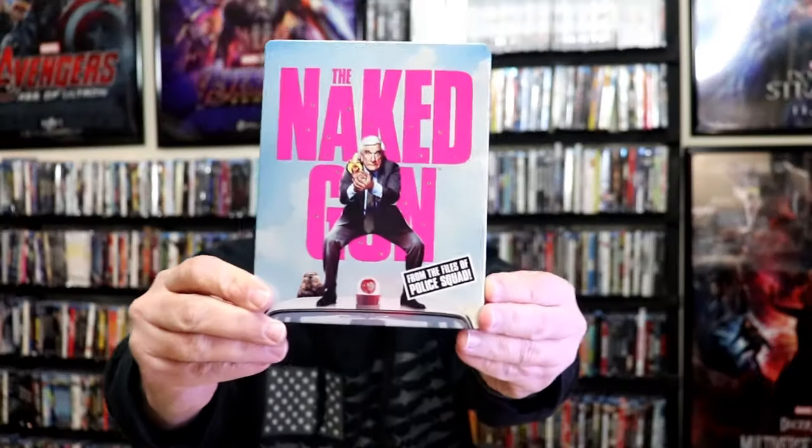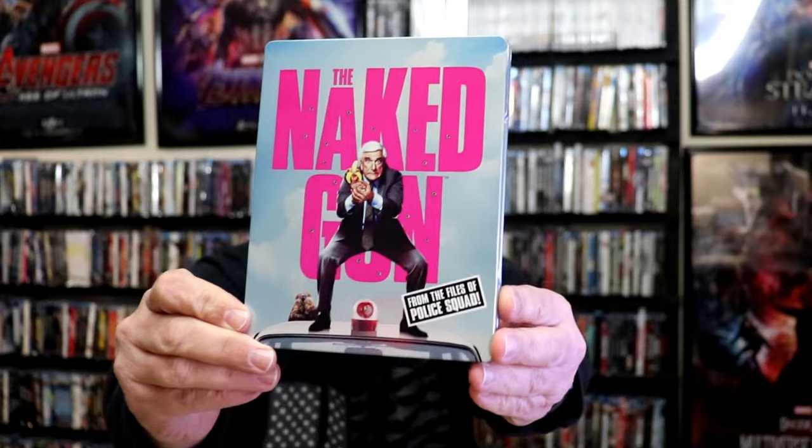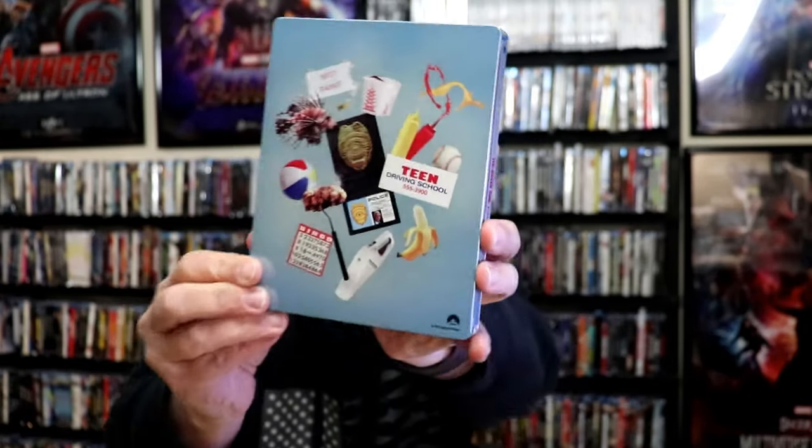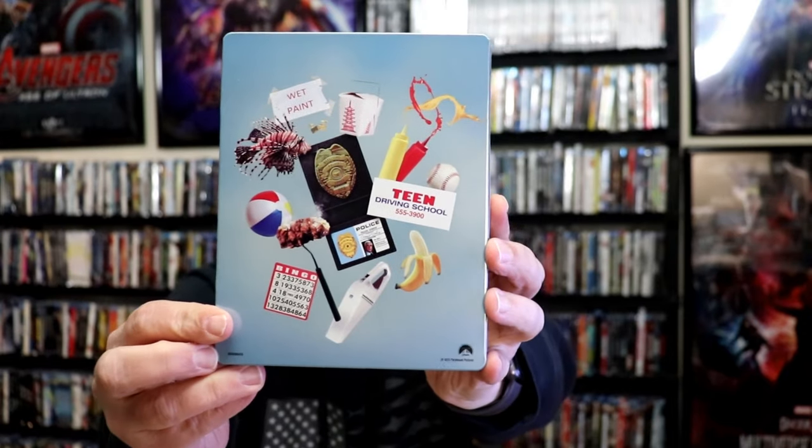I'm going to go ahead and remove this from the wrapper so we can take a close look at this Steelbook. We've got the wrapper off and the J-Card removed. Here's the front of the Steelbook — it is a lightly glossed Steelbook. No embossing or debossing. And then here's the back — great looking images.